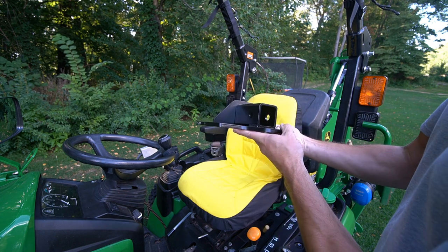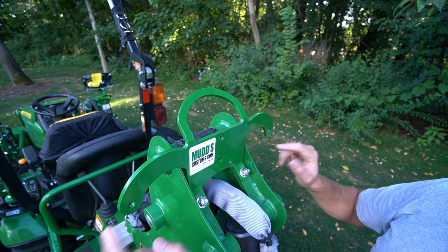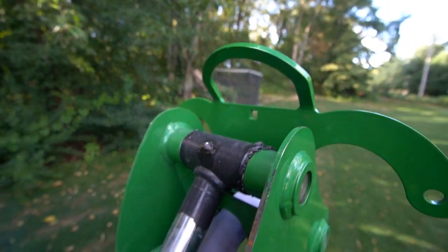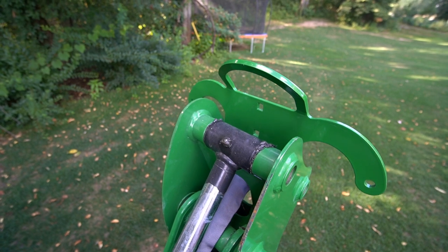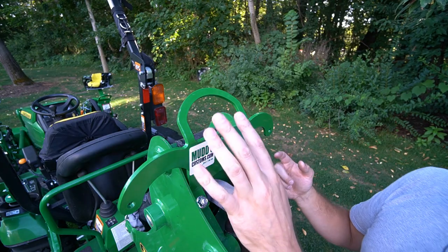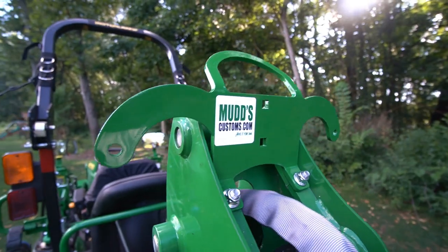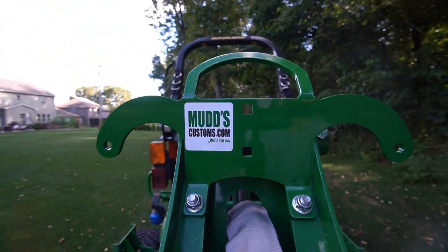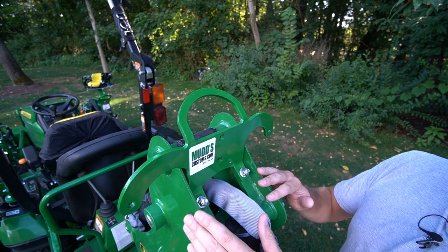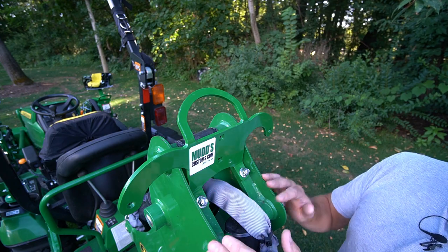Right here is a backhoe grab handle. You can see these holes up top where you can add on lights if you want, giving you more versatility working at dusk or in the dark. These holes are where the slow-moving vehicle bracket and triangle would go — if you wanted to, you could re-bolt everything right on here and still have that ability. Everything fits into an existing hole that's already there — no drilling required with any of these attachments. It just bolts right on and comes with the hardware you need.